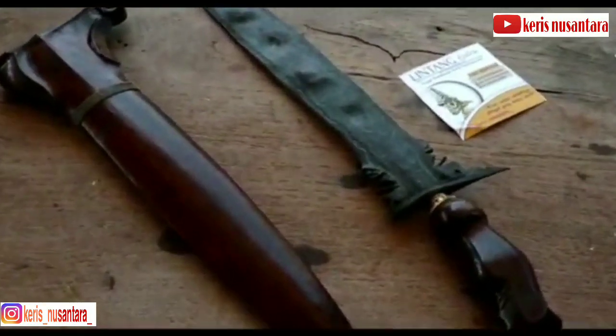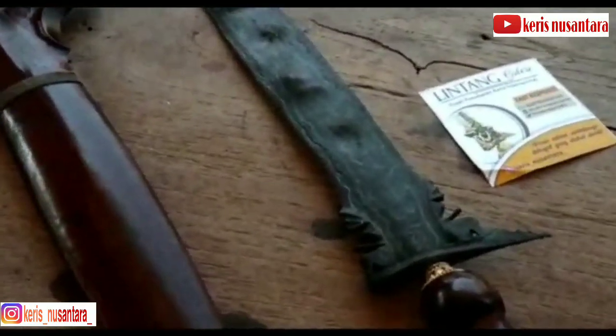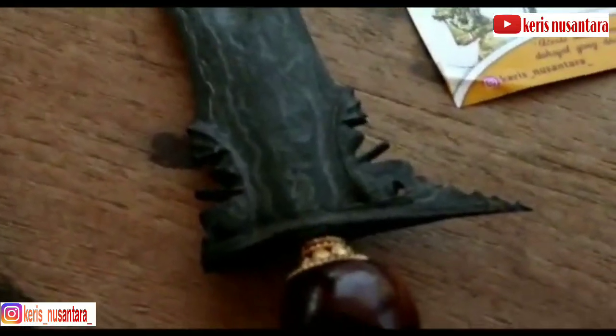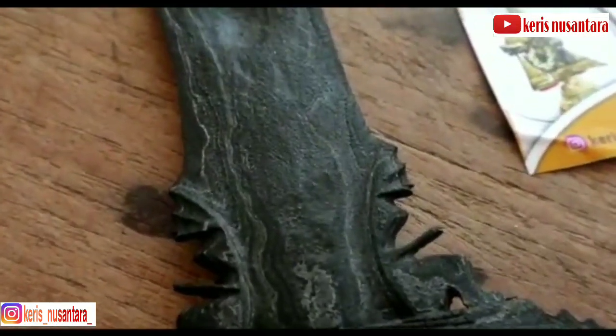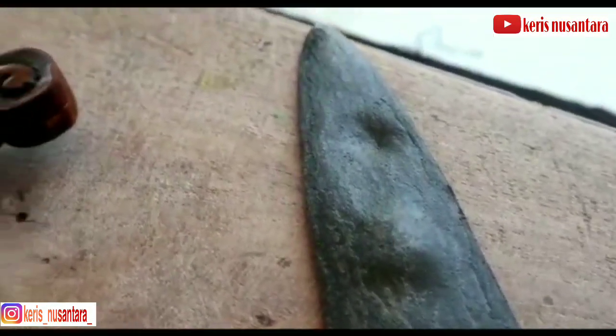Ciri tambahan lain sebenarnya tidak selalu ada. Di antaranya terdapat tulisan huruf Jawa, relief beriringan, payung, dan padi kapas di bilahnya. Namun untuk kris jenis ini, di bagian bilahnya tidak terdapat bagian-bagian yang barusan kami sebutkan. Istilah yang tepat untuk kris Om Yang ini sebenarnya adalah kris dapur putut kembar. Bisa dibilang bahwa kris Om Yang adalah istilah pasar bagi kris dapur putut kembar.